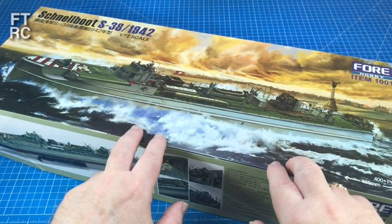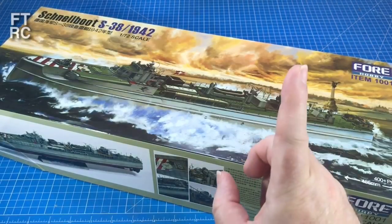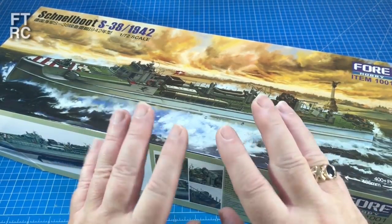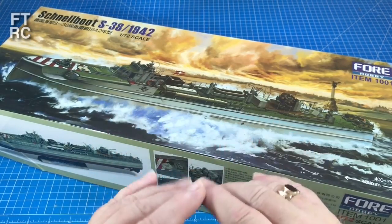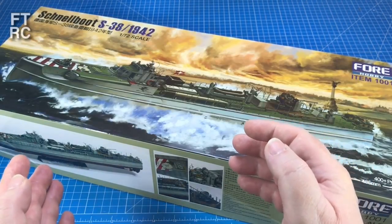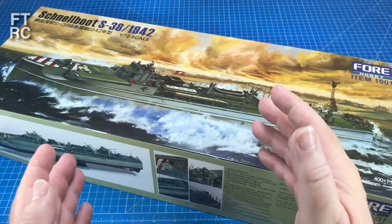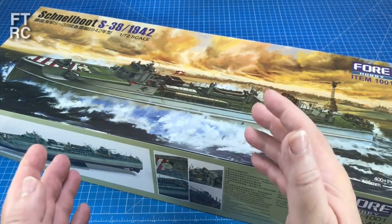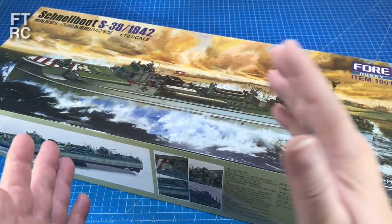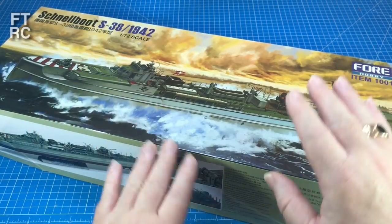This is a 2021 edition kit, so it is brand spanking new. You would have seen the review — if not, click up here for the link. So we've got three Schnellboats. They're all about the same size, all exactly the same scale. They range from 1975 all the way up to 2021 — that's nearly 50 years, nearly half a century of plastic moulding. How much has it changed from the Airfix kit to the Revell kit to the 4 kit?